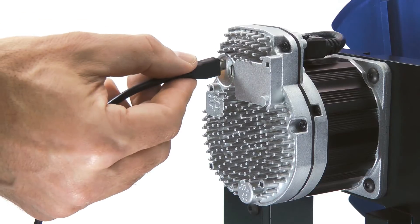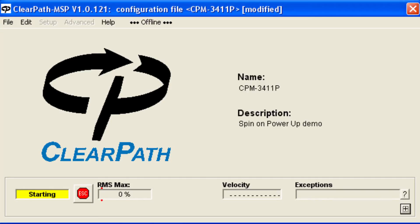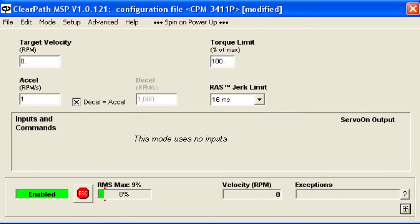To use this mode, connect ClearPath to the MSP software and first enter your desired acceleration. In this mode, with power applied, the motor will immediately spin up to whatever velocity you enter.